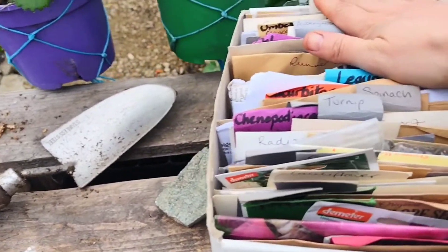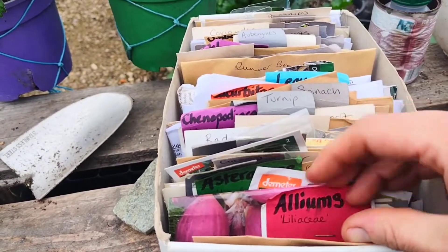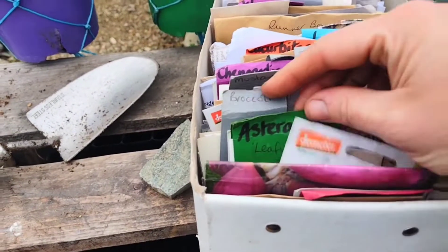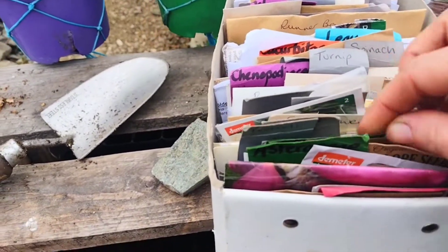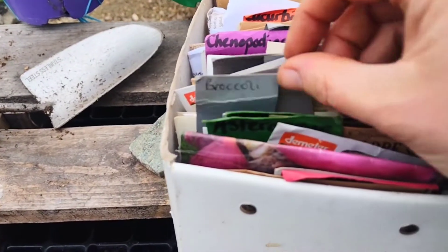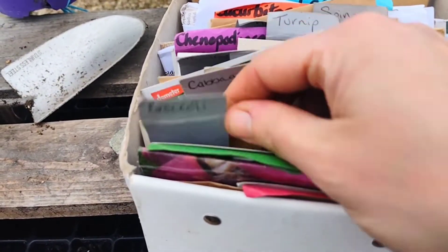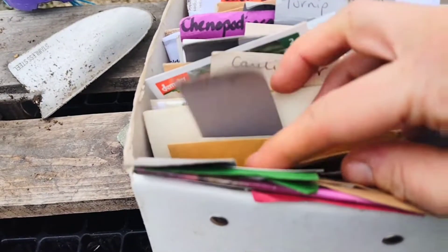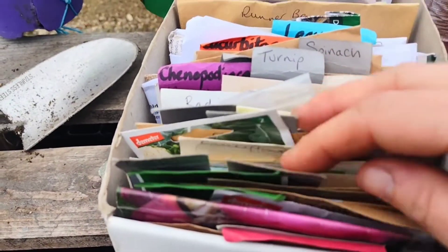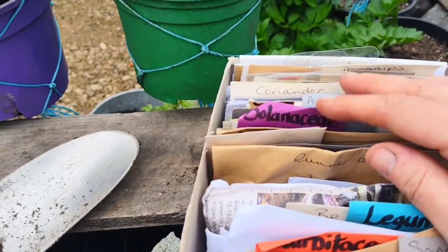I have mine organized alphabetical front to back, first by plant family — so we've got alliums, that's all your onions, leeks, garlic; then Asteraceae; brassicas — and then within each vegetable family it's alphabetical. So within brassicas we've got broccoli with all the different varieties, then cabbage, cauliflower, and so on.